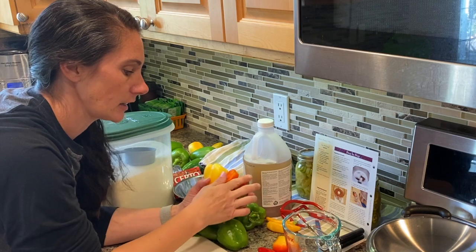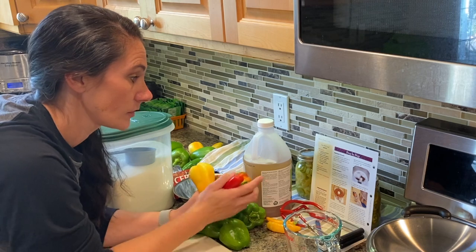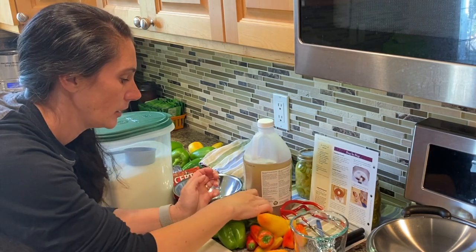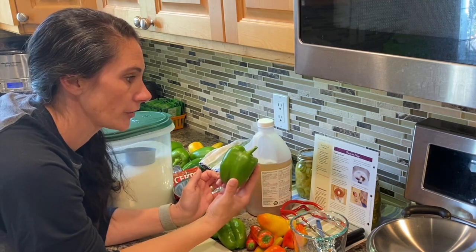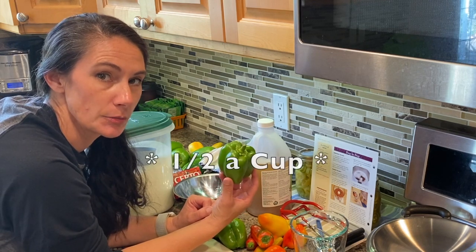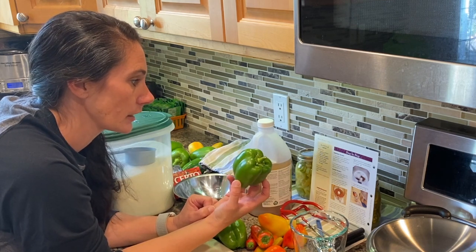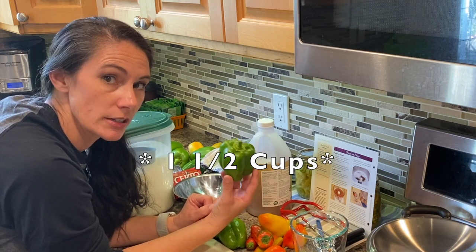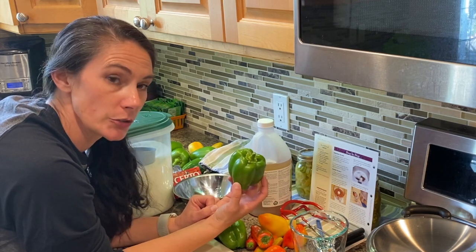So I just use an assortment of sweet peppers that I have, and I like to get a nice color assortment. I make it to the equivalent of the amounts on the recipe. I've come to the conclusion that chopped into fairly fine pieces, a large green pepper is about a cup of peppers. So I just need about three quarters of a cup, and then I'll add in some hot peppers on top of that.